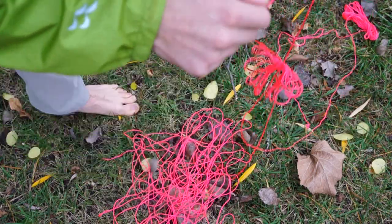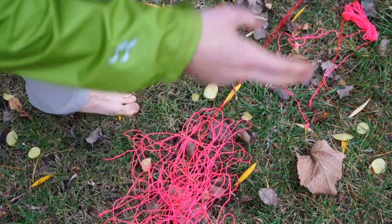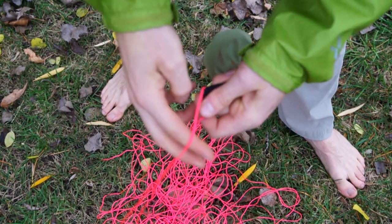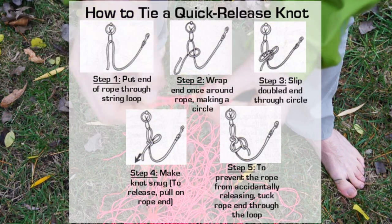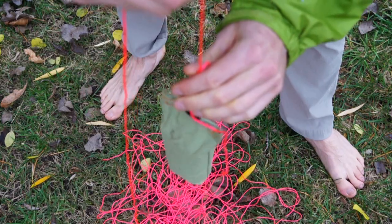Start by flaking your throw line into a large pile so that you avoid tangles when you throw your bag over the branch. Next, tie your throw bag with a quick release knot so you can easily undo it after your line is thrown over the branch you need.